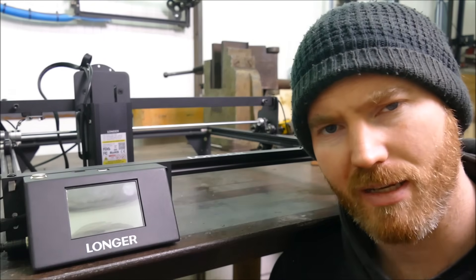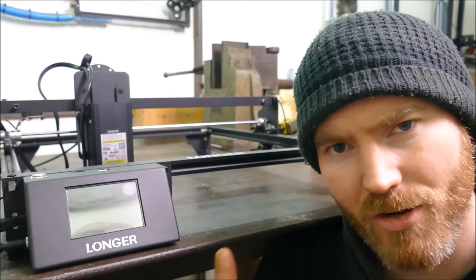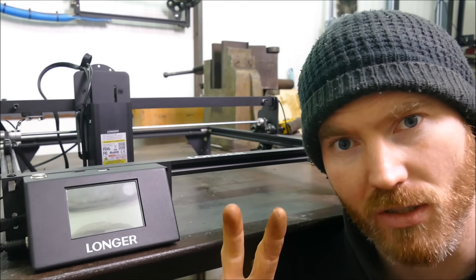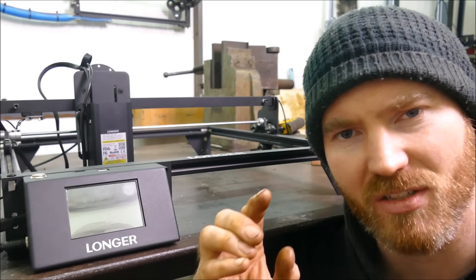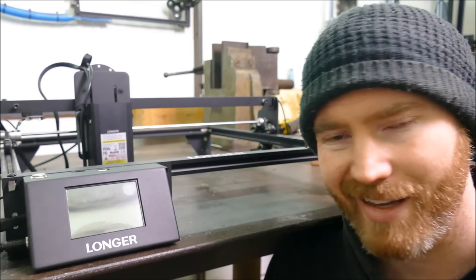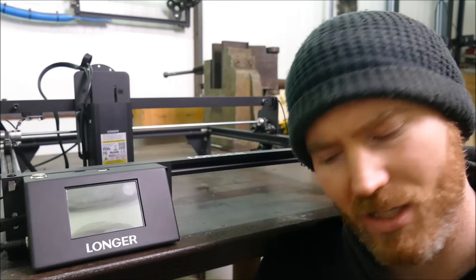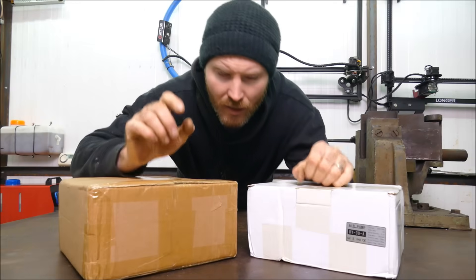I'm Joshua Delisle, designer maker. Today we're reviewing the Longer 20 watt laser module — this is an $800 machine. You guys have a chance of winning this for just over $2, with 100% of those proceeds going to the DEC, a disaster and emergency committee, to help with relief in Turkey. I get given these machines to review, but I thought why not use this opportunity to do some good. To claim your raffle ticket, just click in the description below.